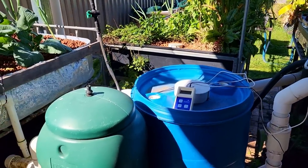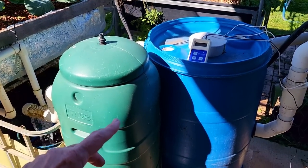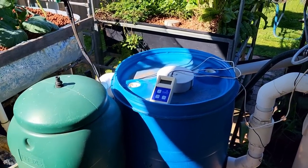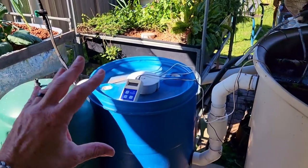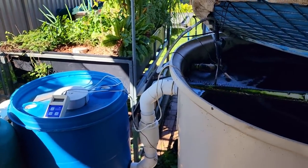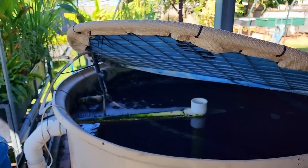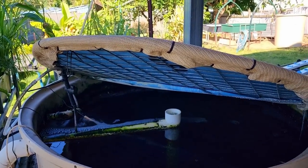I'm also going to include a moving bed bioreactor in the next build because I think it's a little bit of an insurance policy in case something goes pear-shaped. So that's what I've got at the moment — now I'll take you down to the new aquaponics area and we'll have a look at some of the toys I've got to play with.